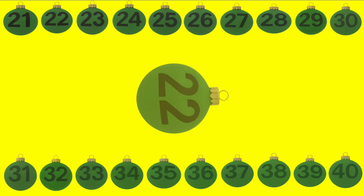Here is the number 21. 2 and 1 make 21. Look at the shiny ball. It shows 22. Clap two times, 22. This ball sparkles with the number 23. Say it slowly, 23.